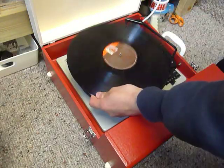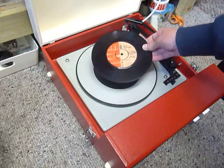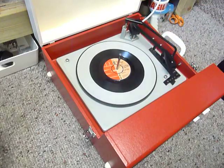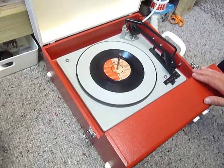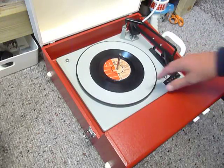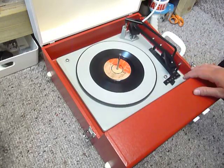If you don't want to use the auto changer and you just want to play one record at a time, you can place an individual record down the spindle onto the platter. With the stacker bar in the upright position you can flick the switch to auto and the arm will go across, or select manual start and place the arm onto the record yourself.